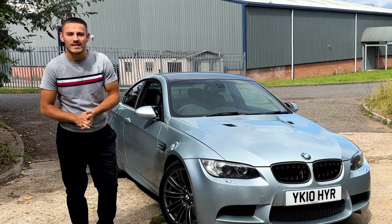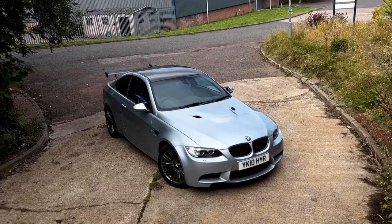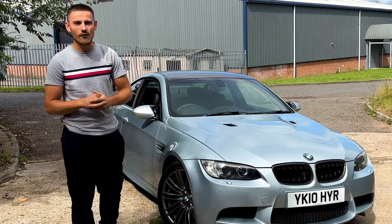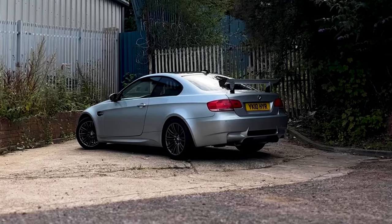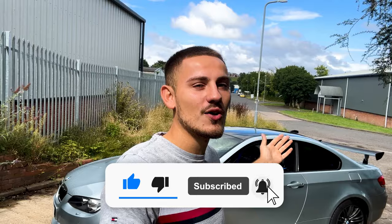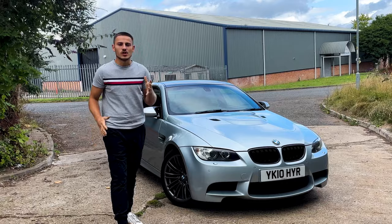Welcome back to AJ Cars and welcome back to another video on the E92 M3. Today we're going to be talking about the most common issues on these cars and things you need to look out for before you buy one. I hope you guys are enjoying the content — if you are, make sure you hit that subscribe button, and if you enjoy this video hit that like button as well.